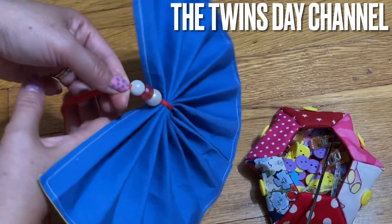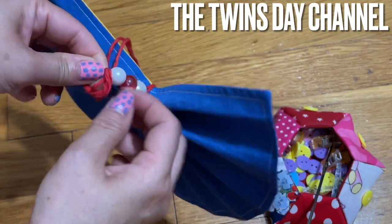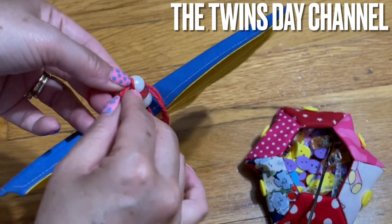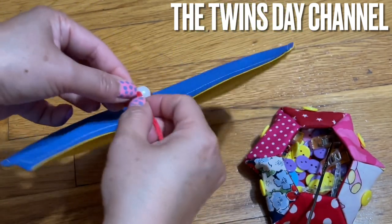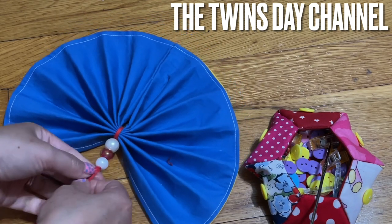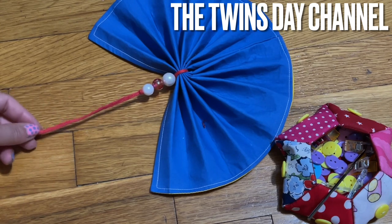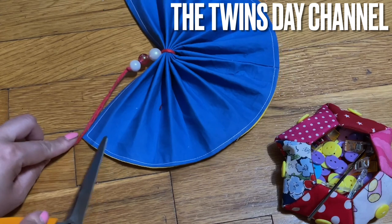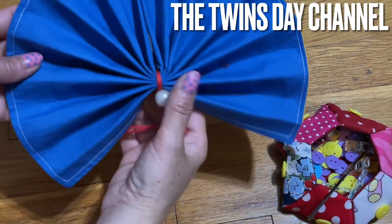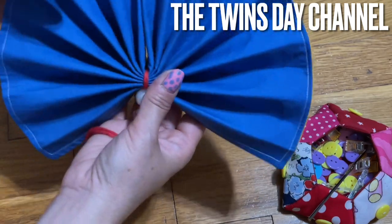Hold it right there at the end very tight, turn it around, and you're going to make a knot right next to it. Turn this around, make a knot, and here you're going to pull the knot. Everyone, that is it for today — easy project! You can use this as a fan to fan yourself, or you can hang it up on the wall for your decoration.